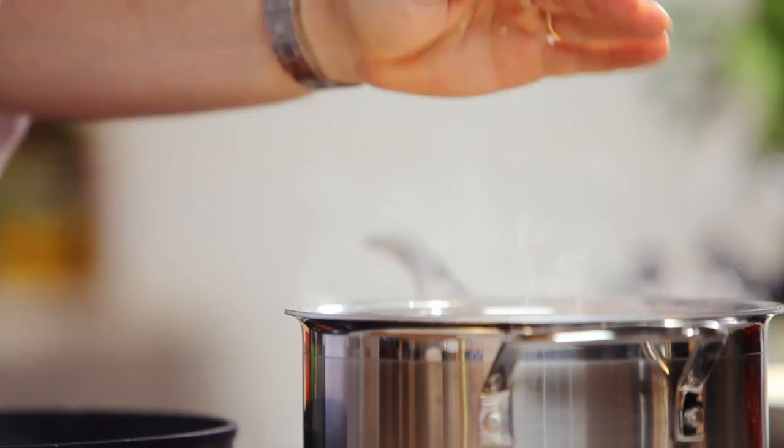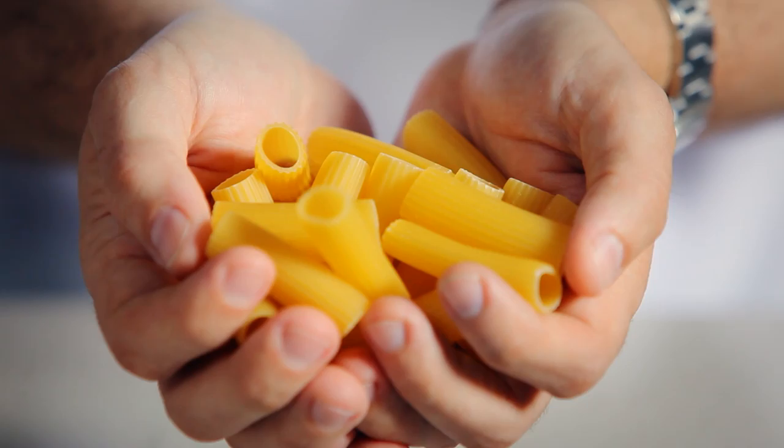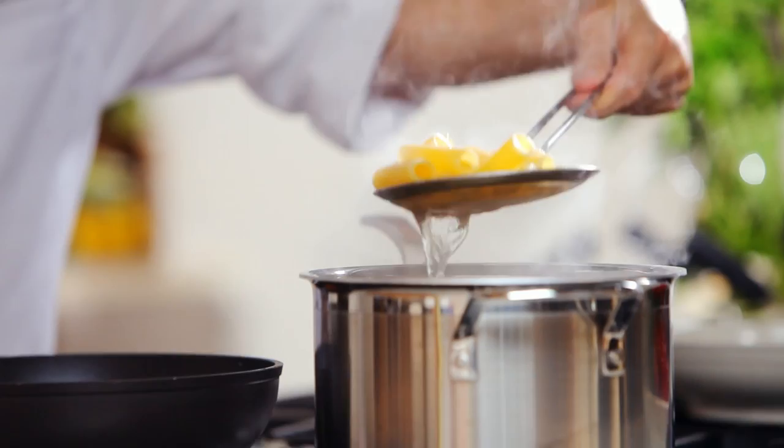Add salt to boiling water, then drop in Barilla's Rigatoni. This pasta shape is perfect to use with a thick sauce like this, but you can also use spaghetti number 7 or Bucatini.